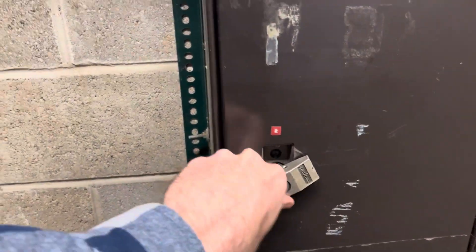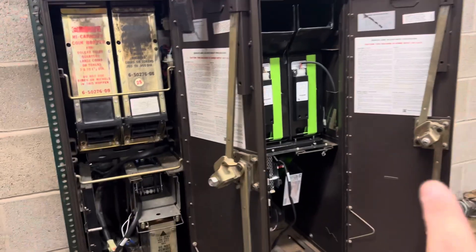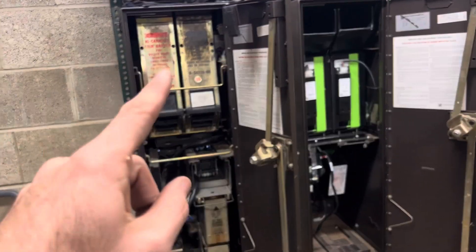And here's the bill acceptor — it's got a latch, obviously. So the rebuild kit to the right: they'll show you exactly where all the screws and stuff to take out of these.